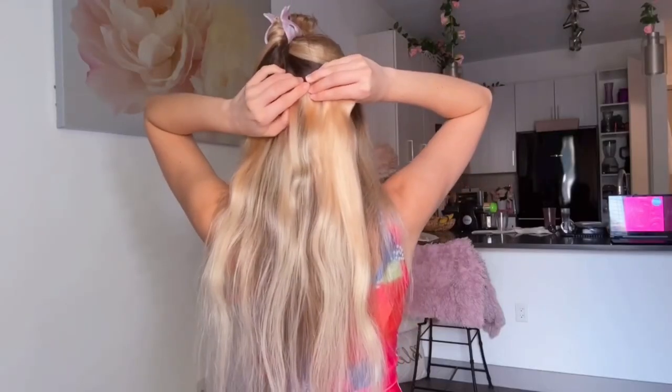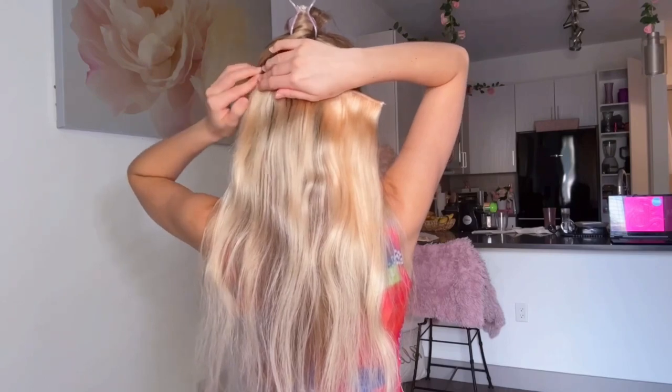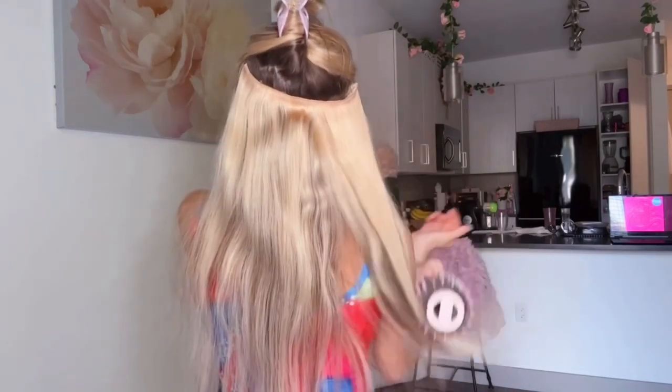Once again, I'm just going to clip left to right, and when I'm done, I'll release my hair and blend my natural hair with the clip-in extensions. Sometimes it helps to brush it out a little bit, and voila — you've got these gorgeous Barbie Goldilocks, and they're ready to be curled.